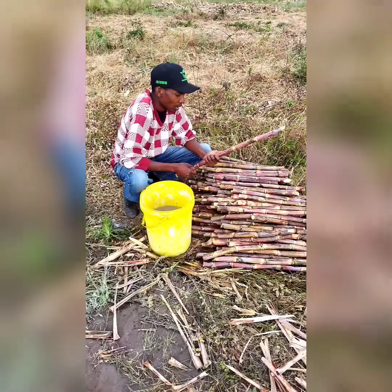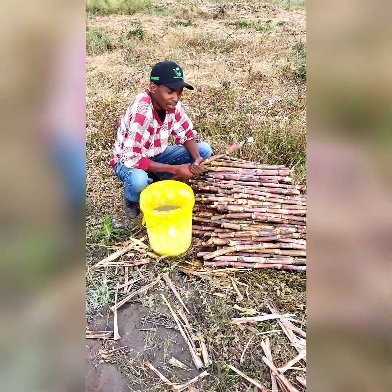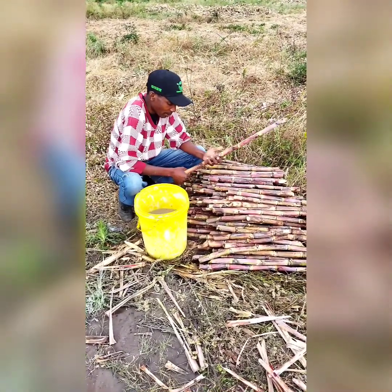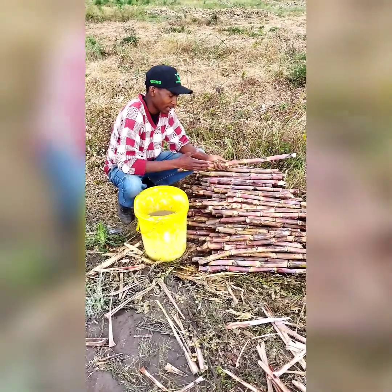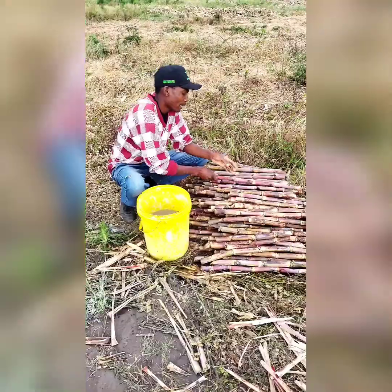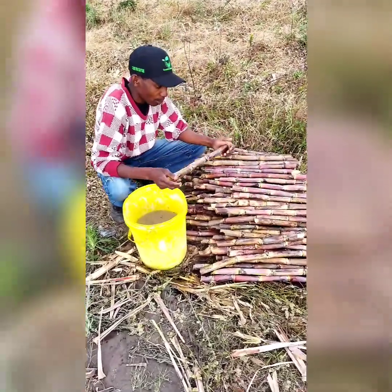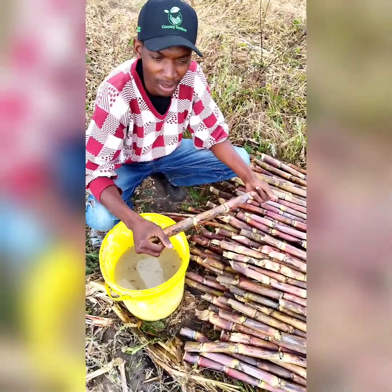Mostly, it's known as the zebra variety, where they call it the Mozambican variety. But I know from the supplier it's a whole sugarcane, meaning to say it has parts — nodes and internodes — which a farmer who needs to venture into sugarcane production should understand.